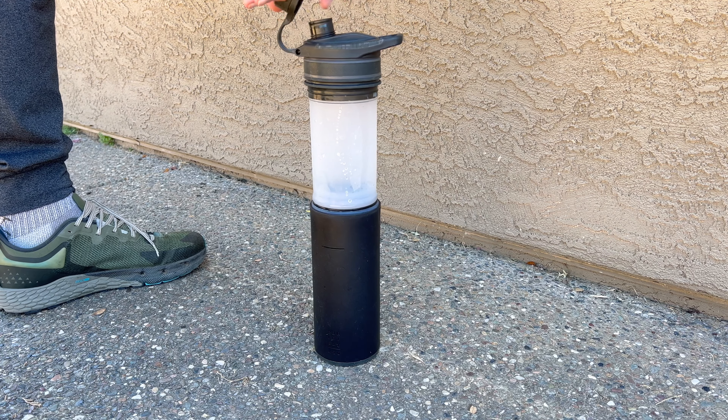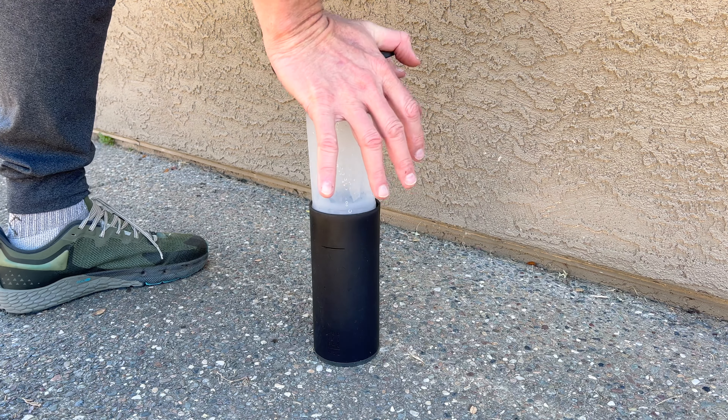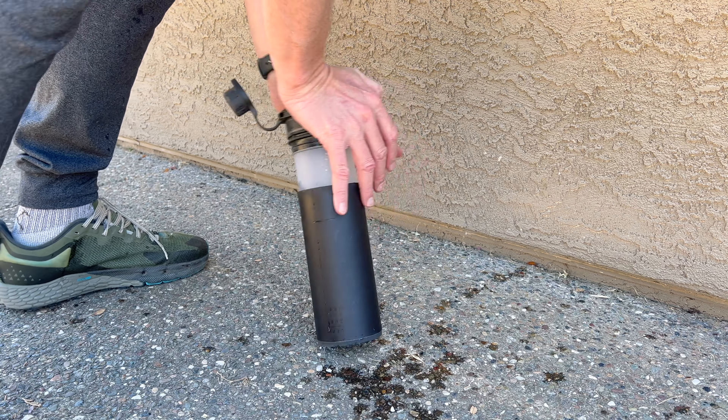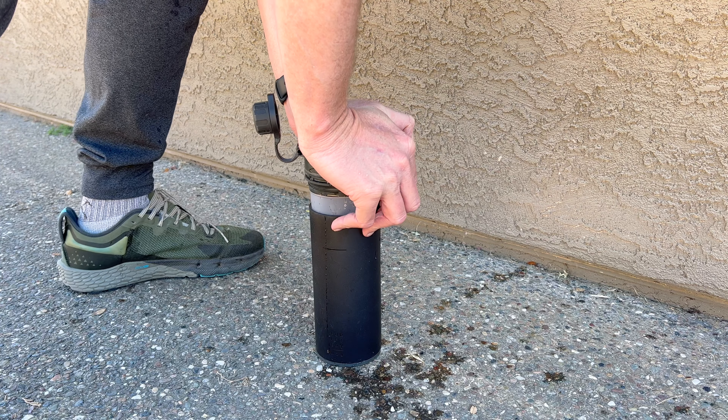First I should probably tell you what this is. This is a water filtration system. It's kind of like the Grail, except I like it better. With the Grail, you push down on it with a lot of force, and sometimes when I'm pushing down on it, it spits water out the sides when it breaks the seal and I've gotten wet. Great product, love it, but I wanted a solution like the Grail that I didn't have to push so hard on.